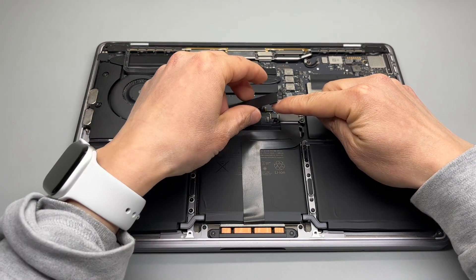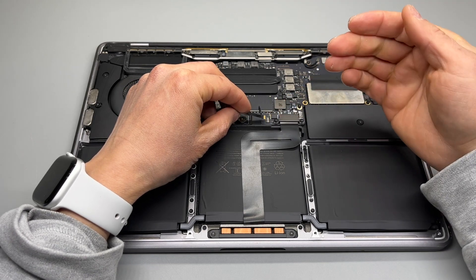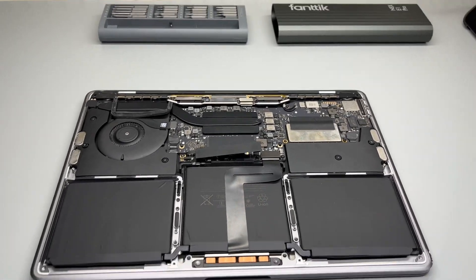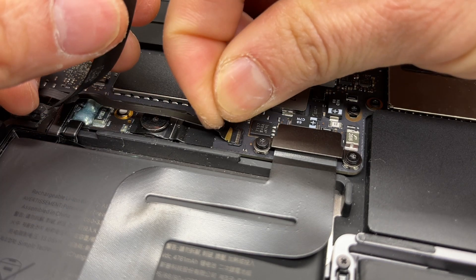This is where the problem is. I just found the battery tab — the connection is loose and disconnected. So we need to put it back to reconnect the battery. Grab this tab and insert it.